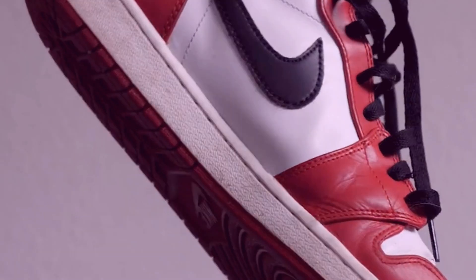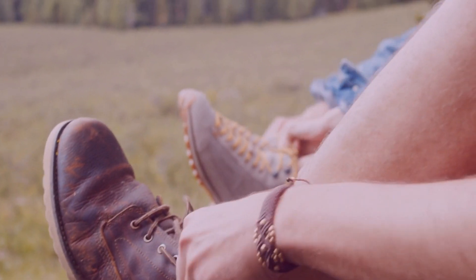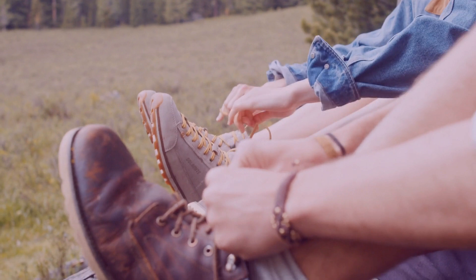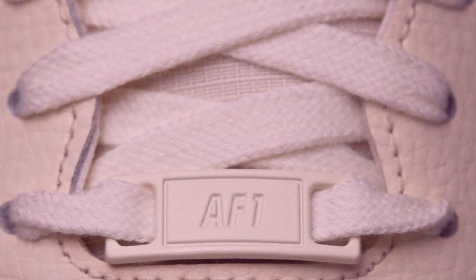Following these steps should help you get the creases out of your basketball shoes. Remember to always follow the instructions on the label of the shoe and be sure to use a mild soap when cleaning the shoes. With a little bit of effort and the right cleaning materials, you should have your basketball shoes looking as good as new in no time.